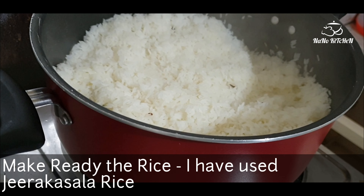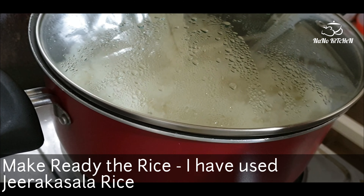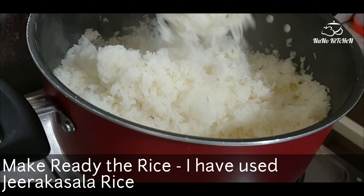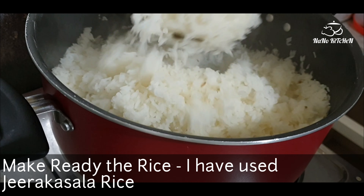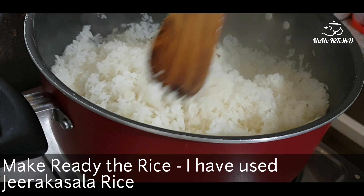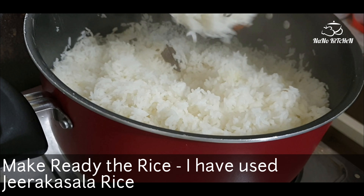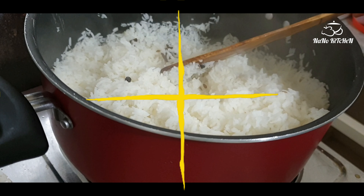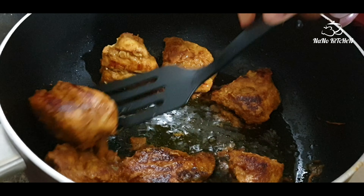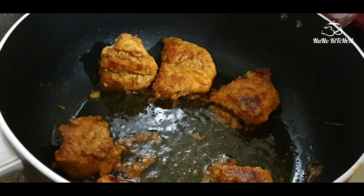In the meantime we also need to cook the rice. I have taken Jiragashala rice — it is very nice for biryanis. I have cooked the rice with some spices like cloves and a little salt, then kept it aside. Now our chicken is done and I'm taking it off and keeping it aside.